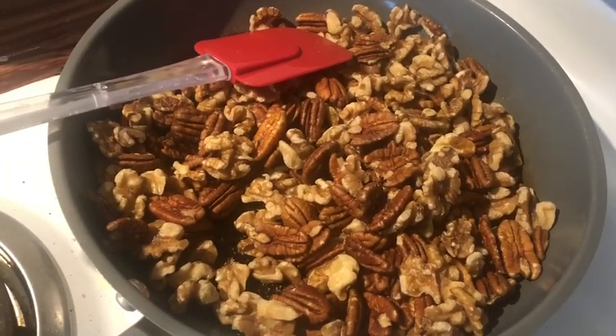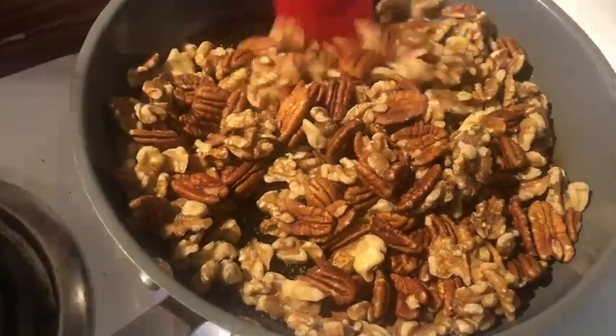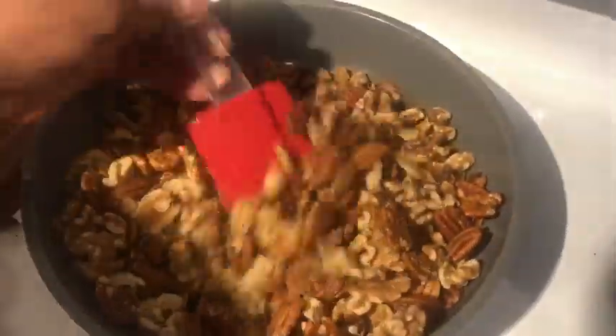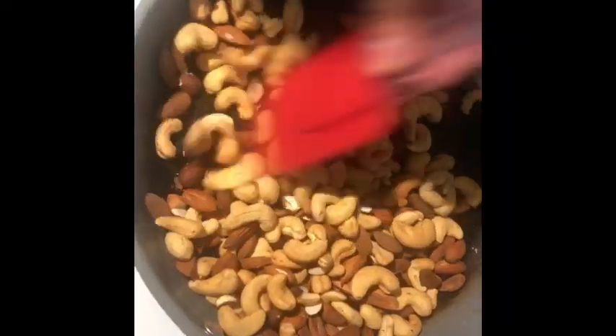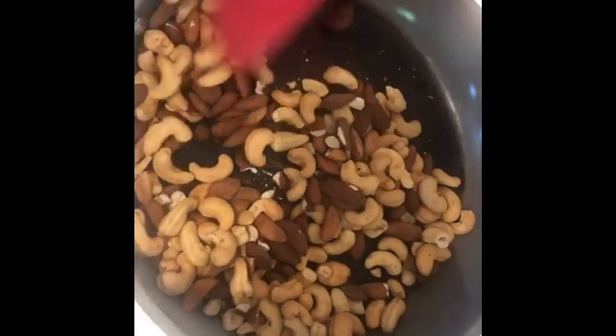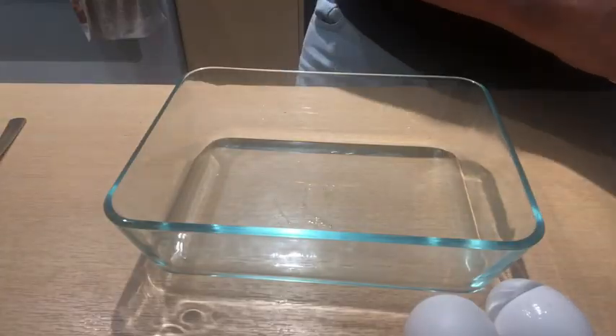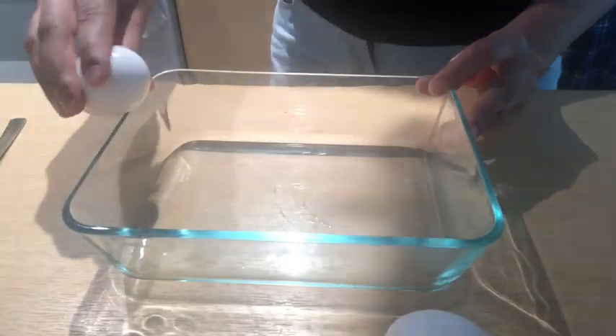If you guys want to know about my raisin syrup recipe, subscribe to this channel — I will be uploading it soon. Here I'm toasting some walnuts and bananas, I will grind them and add them to the brownie mix. This is for my son — that is how I give him dry fruits. I'm toasting some almonds and cashews as well. I add them to all his sweet treat snacks, to keep including these dry fruits in his diet.